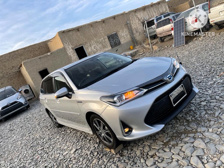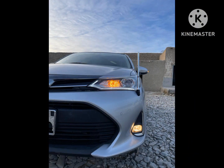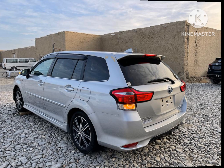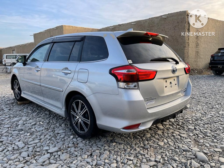Aaj mei aap ko dikhata hun 2000 Zola model hybrid. Exterior mein: chrome light, bumper sensor, jelly chrome or HD light, back spoiler, all body kits, back camera, Toyota logo chrome.